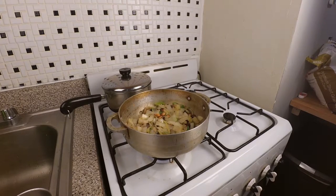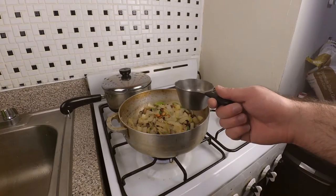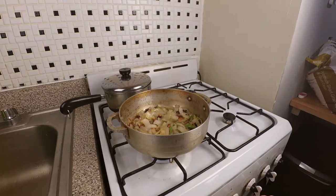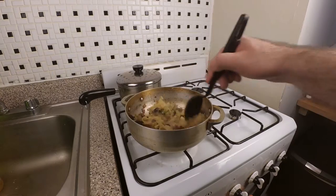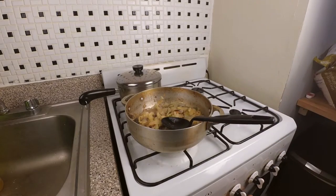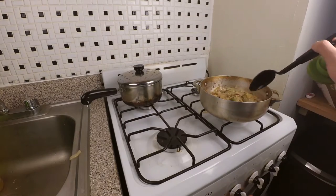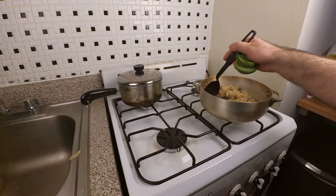After a few minutes, once those have had time to fry up a little bit and release their flavors, we're going to add 200 mils of water, about a cup. Stir it in, reduce the heat a little bit, and let that go for 10 minutes. As you can see, the water has reduced a bit and everything's become a bit of a mush. I'm going to remove it from the heat, let it cool a little bit, and remove these bay leaves.